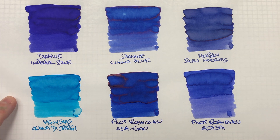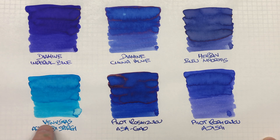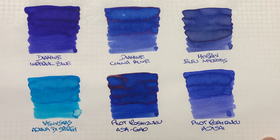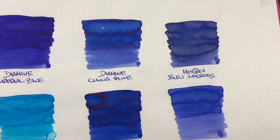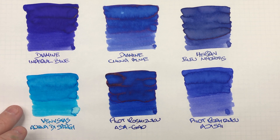The next ink is Venvistus Acqua di Spargi — more of a turquoise blue, a color I associate with Caribbean waters. You can see the difference between a wet and a dry writing nib; this is clearly a wet writing nib, and there is a lot of shading going on. Is this a sheening ink? No, it is not. But it is a very, very beautiful turquoise color, and I have been on the lookout for more turquoise-y color inks, so this certainly hits the spot for me.